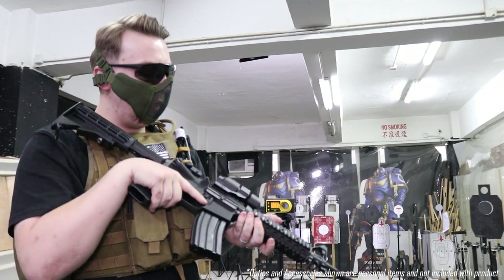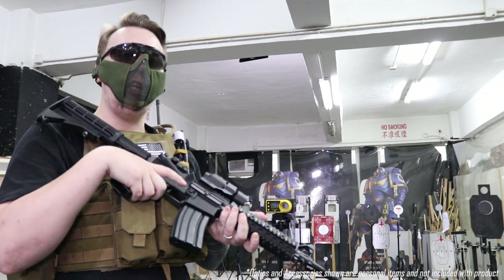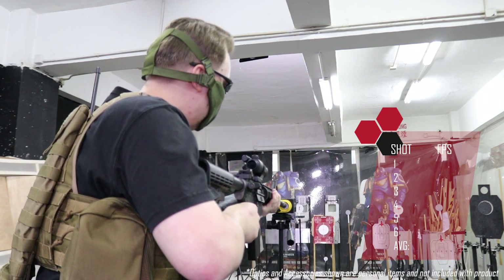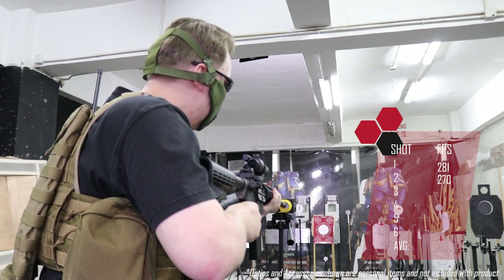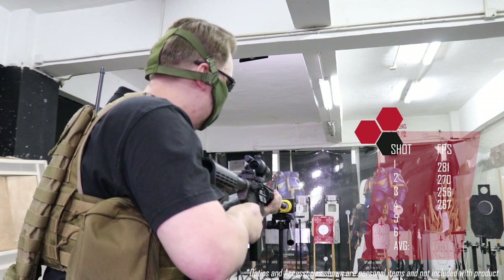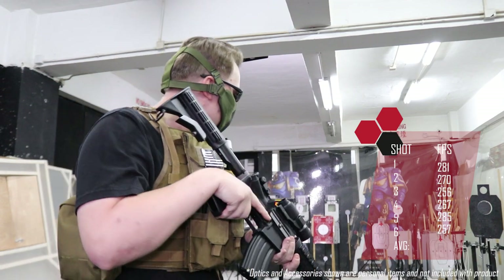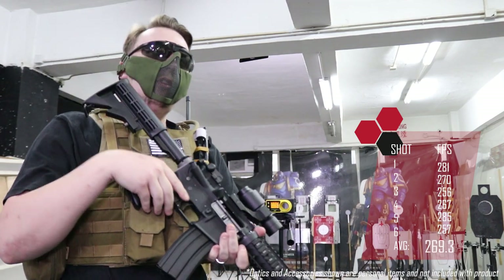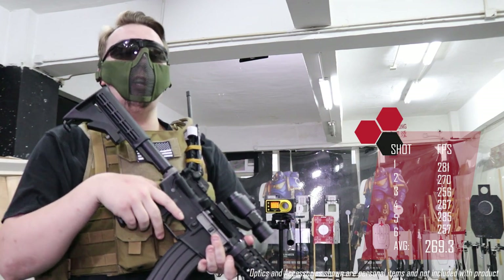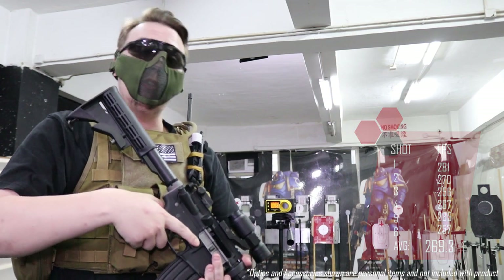So now let's do a quick chrono test. We're using 0.2 gram BBs and 12 kg green gas. We are getting around 0.75 to 0.85 joules and about 250 to 280 FPS. That's pretty good — that means it's under the limit for most countries' laws.